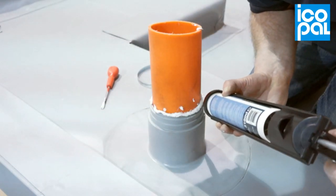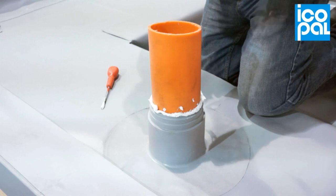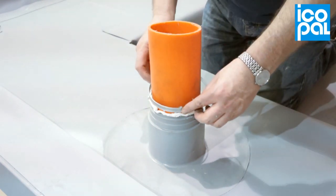Around the top edge of the pipe boot, apply a polyurethane mastic before mechanically clamping with a jubilee clip.